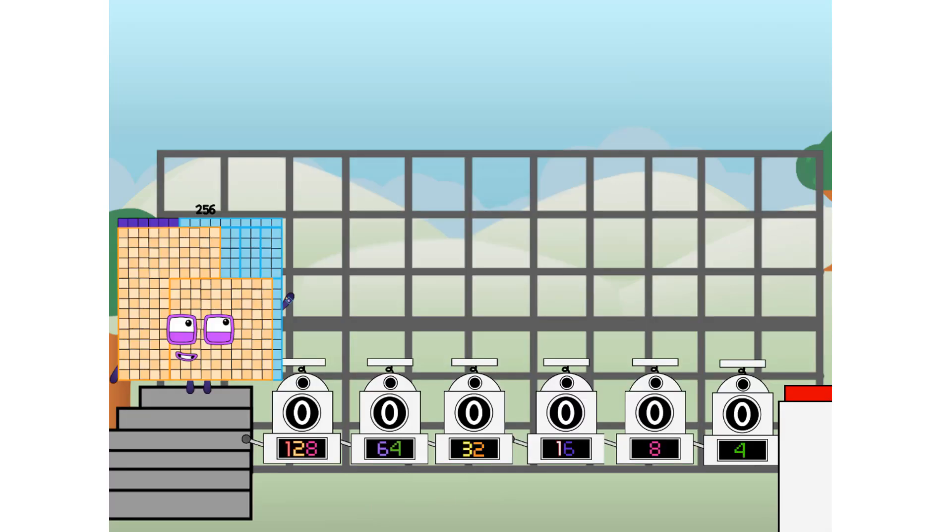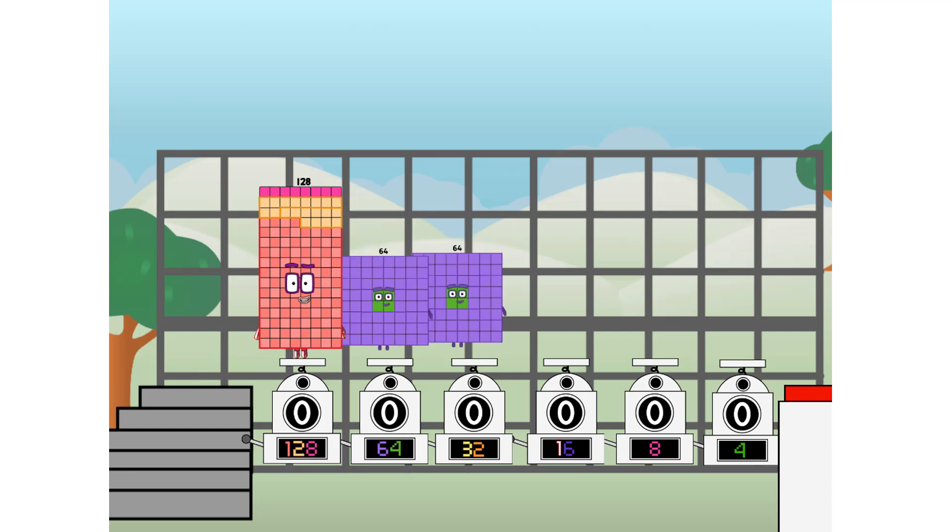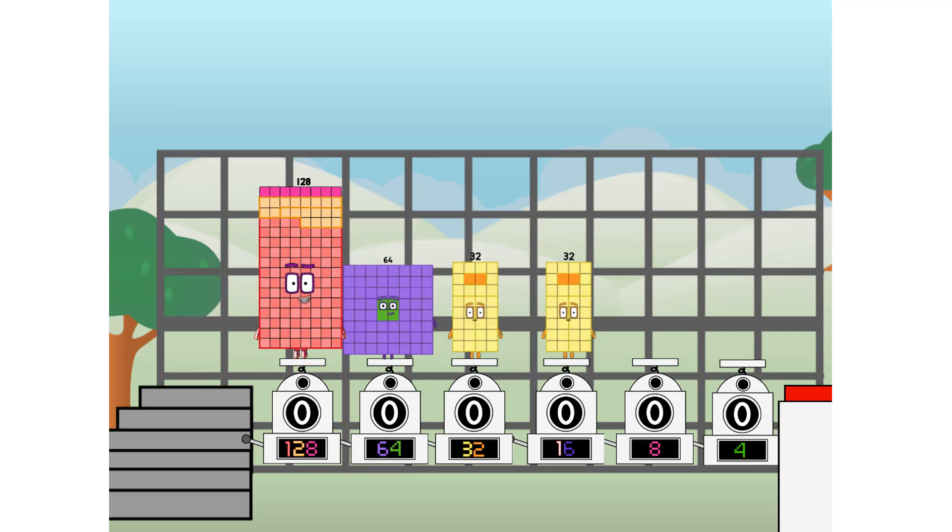Using the power of doubles to send any number flying. First I split in two: 128, and 64, and 32, and 16, and octoblock, and four, and one more to press the big red button. Then you choose who's going up: one of me, and none of me, and one of me, and one of me, and none of me, and one of me. And fire!